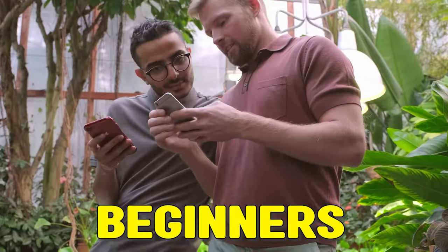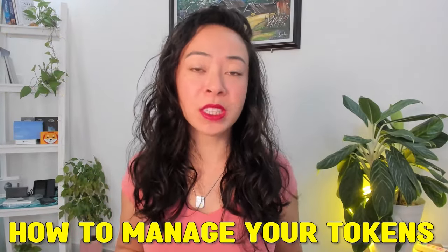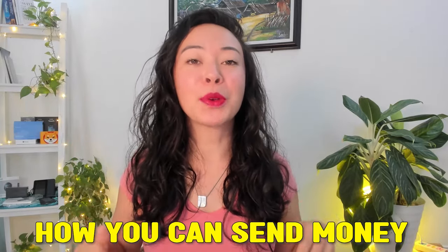Tangem is in my opinion the best wallet for beginners, especially if you want it simple, secure and speedy. You can set your Tangem wallet up in about three minutes and secure your assets even if you're a total newbie in the crypto space. In this video I will show you how you can set up your Tangem wallet quickly, how to manage your tokens, how to send some crypto to your Tangem wallet and of course also how you can send money to someone else.